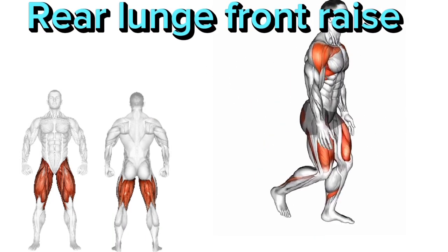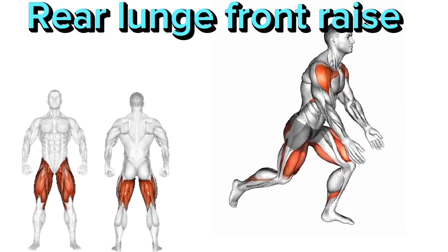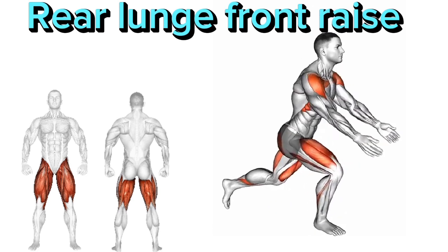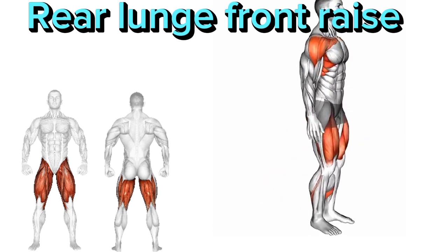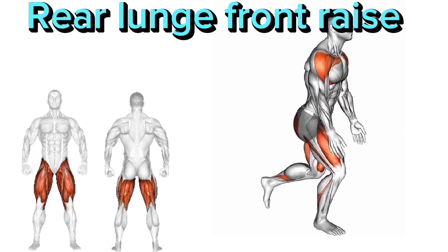Rear Lunge Front Raise. There are five main points. 1. Stand upright with your feet hip-width apart and hold a dumbbell in each hand. 2. Take a step backward with your right foot, lowering your body into a lunge position. 3. At the same time, raise your arms straight out in front of you to shoulder height.